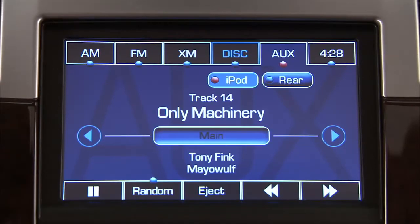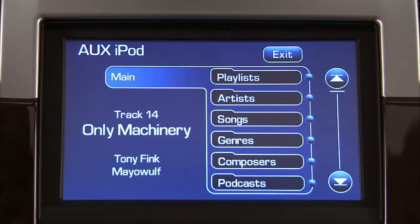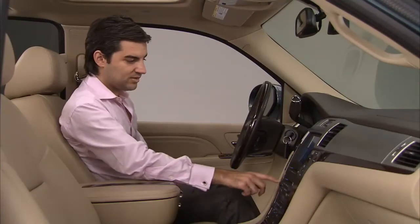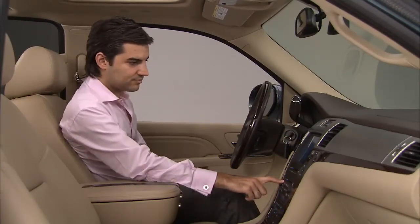To select playlists, artists, albums, genres, songs, composers, and podcasts, press the soft key below. The radio can play MP3 or WMA files that were recorded onto a CD-R or CD-RW disc.